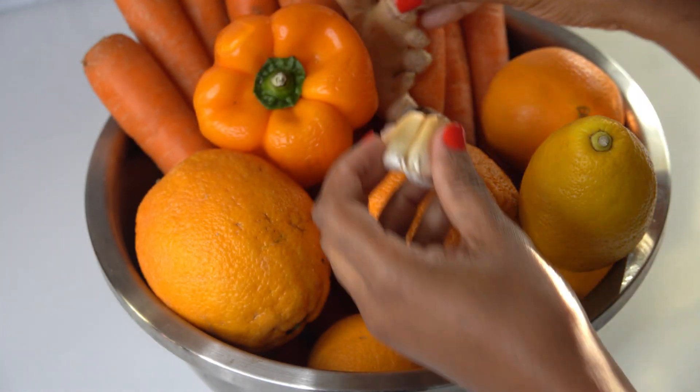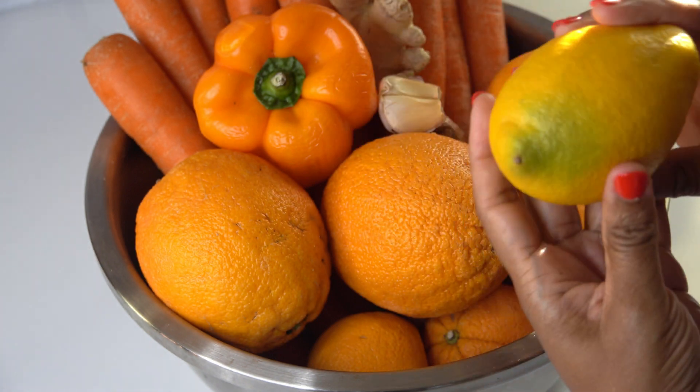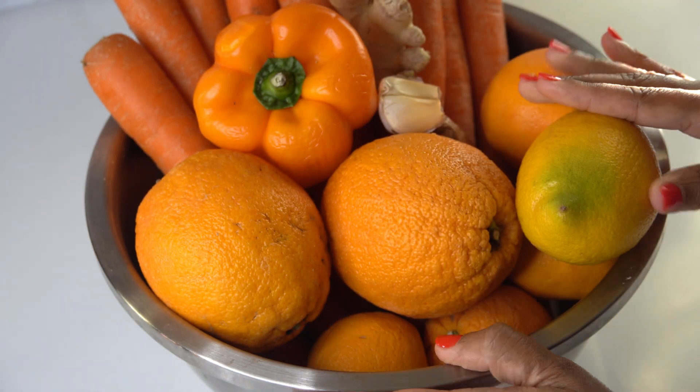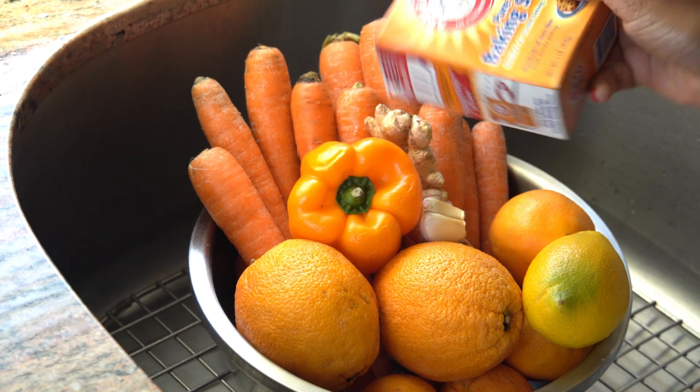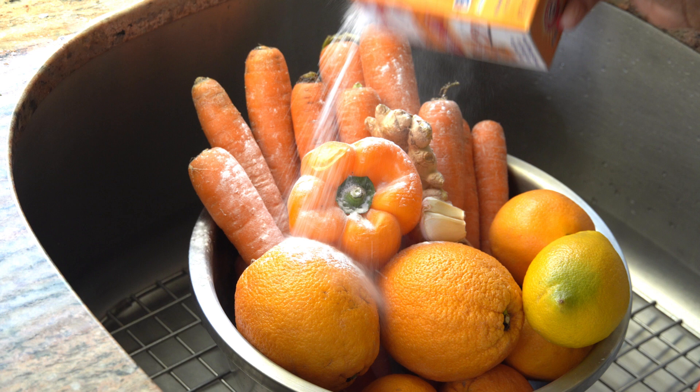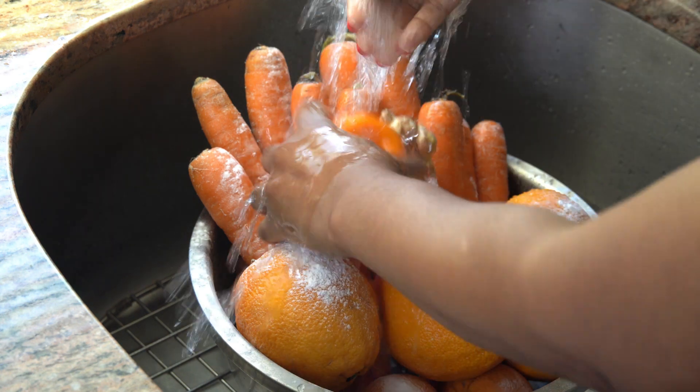They have antioxidants that are going to help you. And as we're approaching the cold months, you can drink this juice to keep away the colds and to have your skin glowing at the same time.